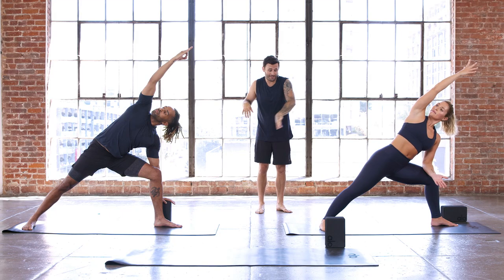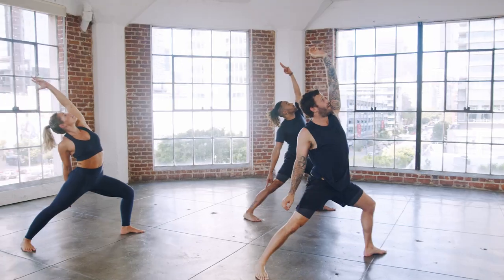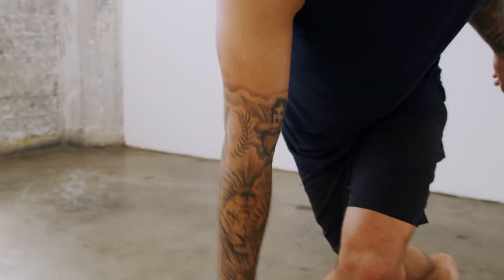These classes will help increase your focus, balance, and stability. And notice that nice strong line of energy from the back heel through the top hand. Each class is roughly 60 minutes, just like how you would practice in a studio.